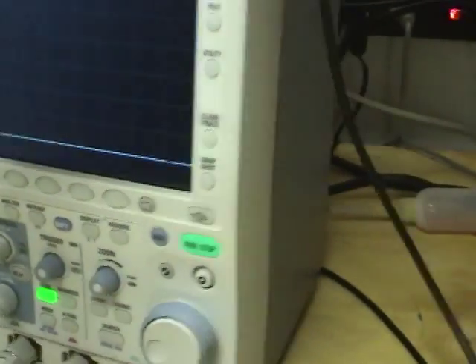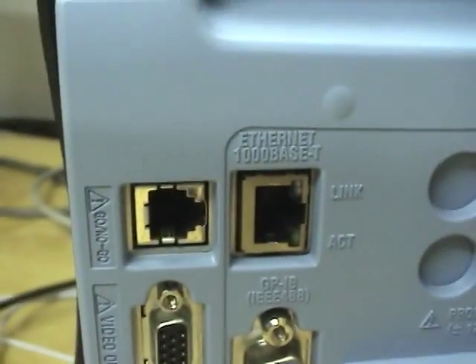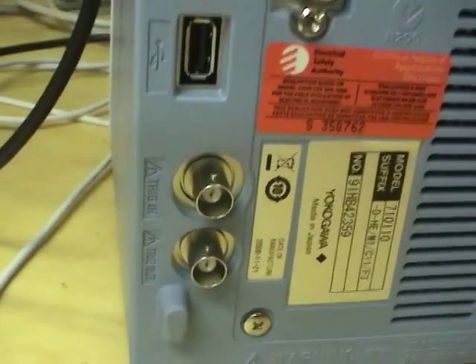Let's look around the back. It's got standard Ethernet, a Go/No-Go I/O for production testing, XGA video output, GPIB, more USB, and Trigger I/O.